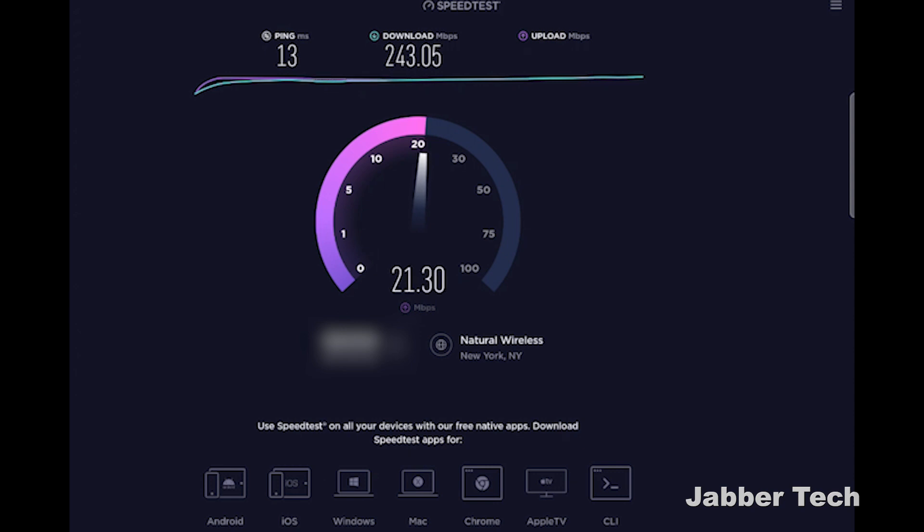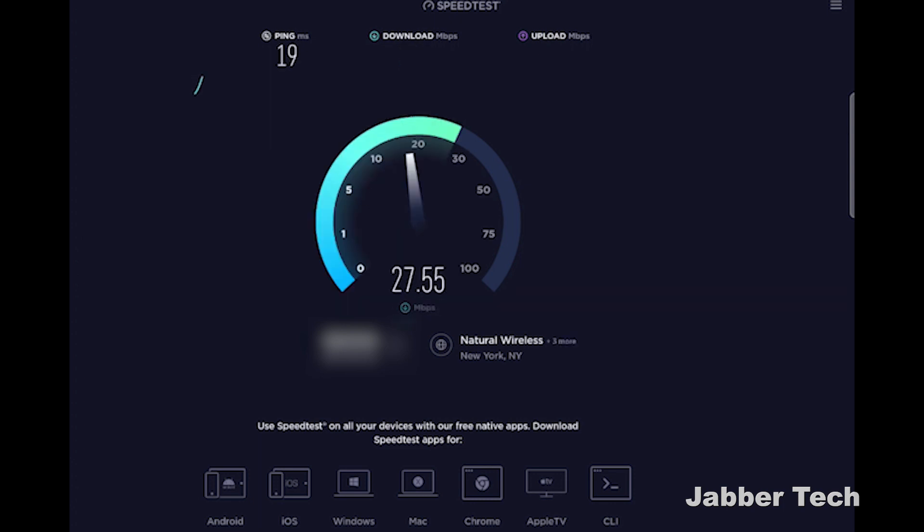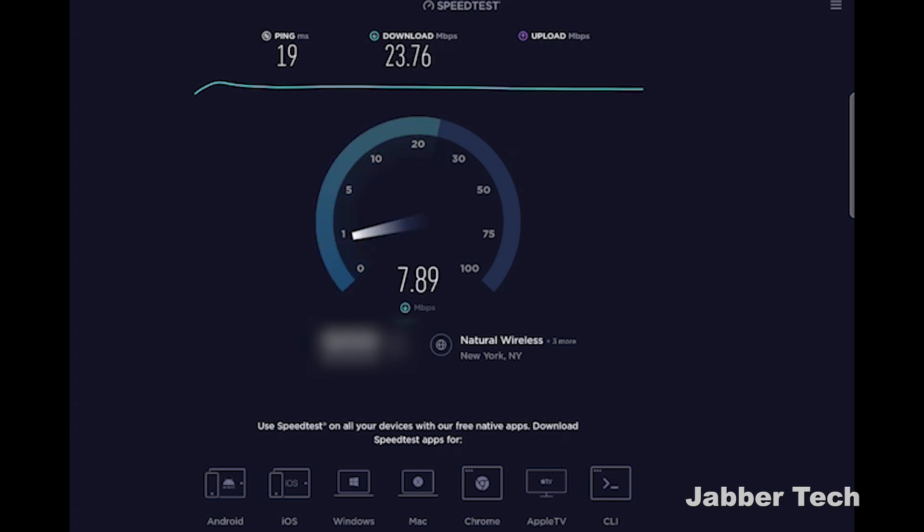This last speed test — while it might not seem impressive at 23 down — is from the farthest place in the office where I usually only get single digits. So I'm happy to see 23 down. And most of the areas, when you are connected to that mesh, you're definitely seeing some higher speeds. Let me know what speeds you're getting from the Kallix U6 or U4 system down in the comments below. Overall, I'm really happy with the speed and the range.